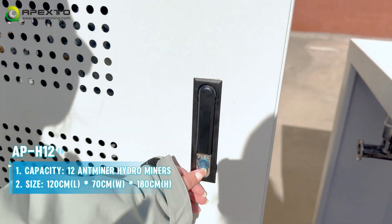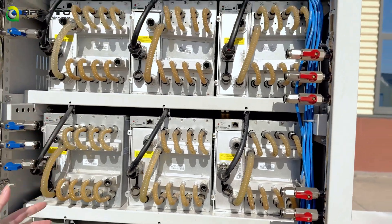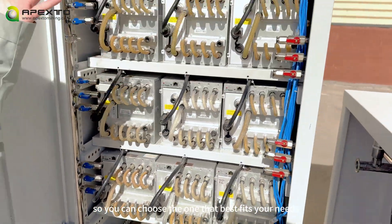Let me show you the APH12. It can support 12 hydro miners. You can see that the internal structure is the same, so you can choose the one that best fits your needs.